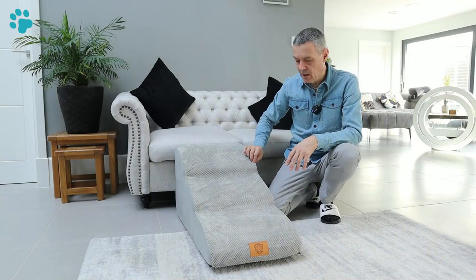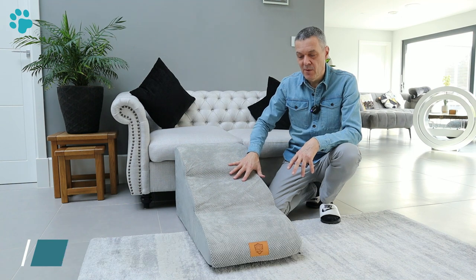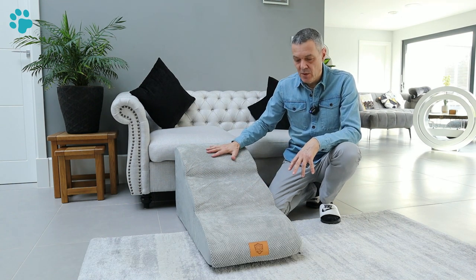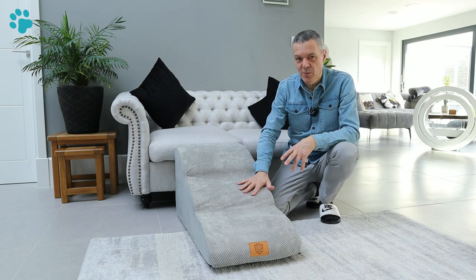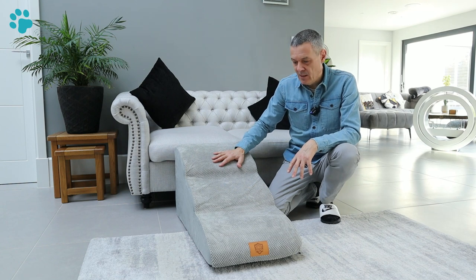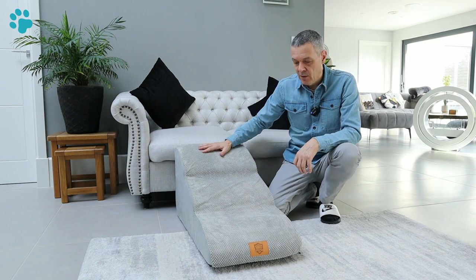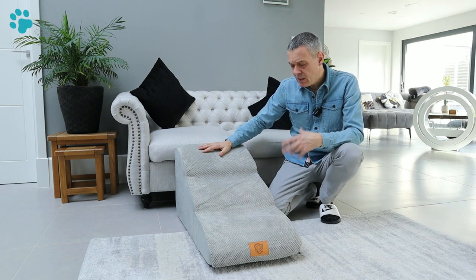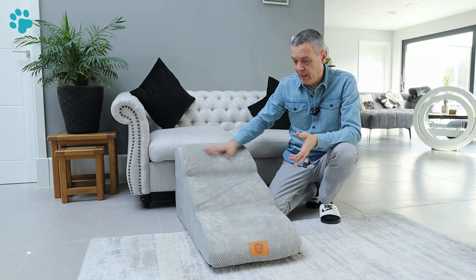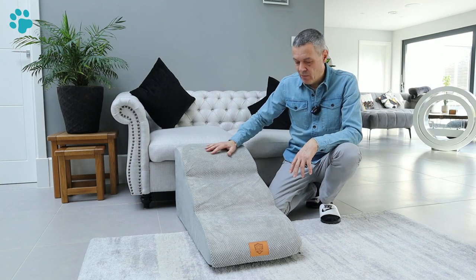It's machine washable so the cover can come off. The only thing is, as you could see during assembly, you do need to fight with it a little bit to get the cover onto the foam, so I'm not sure how practical that's going to be if you want to wash it once a week. You do get a lint roller supplied so any pet hair can be rolled off, but you are going to want to wash it periodically as well. It comes in three different colours — blue, pink, and this grey — so you can match it with your décor.